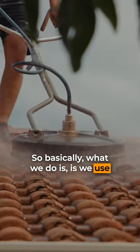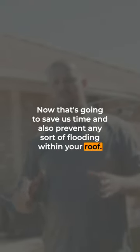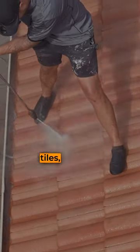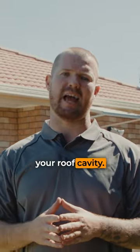This is how we avoid flooding your roof when doing a roof restoration. We use the rotary bit to do the initial clean, which saves us time and prevents any flooding within your roof. Then we use the turbo head to hit the noses of the tiles, allowing the best adhesive for any paint and not pushing water up into your roof cavity.